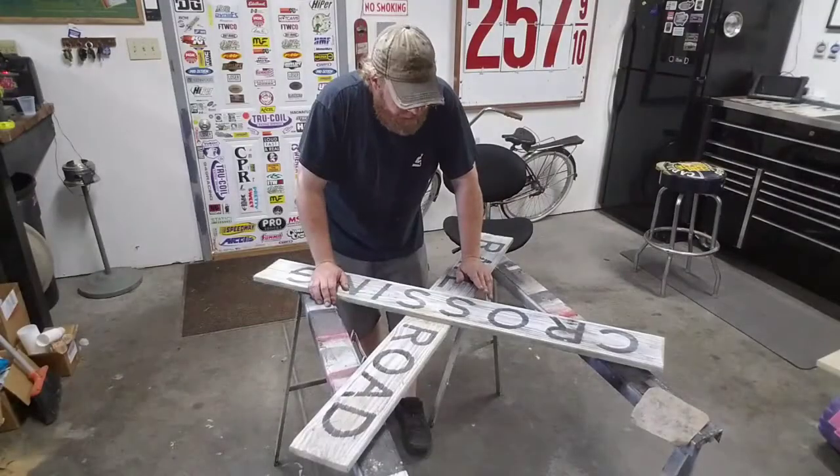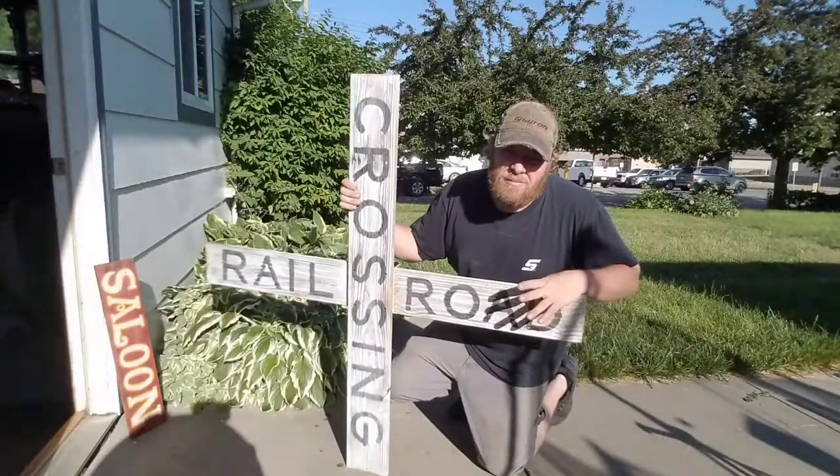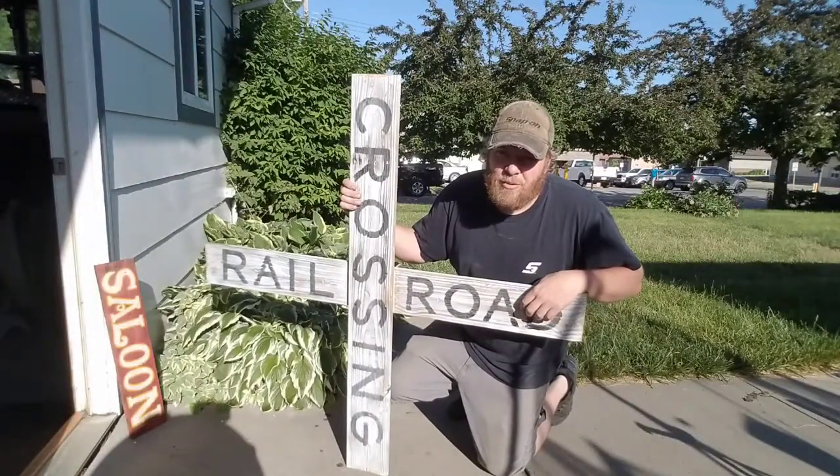I think that one's about done. Maybe one last step. Just for good measure, might as well hit it with the one grit.